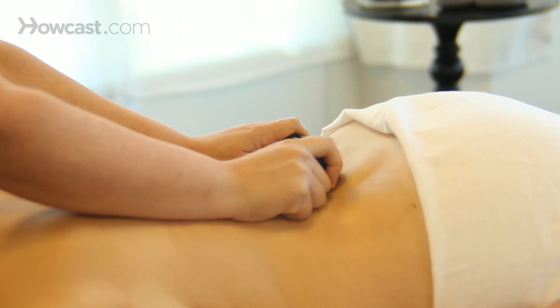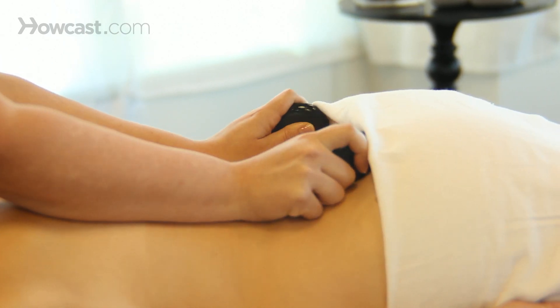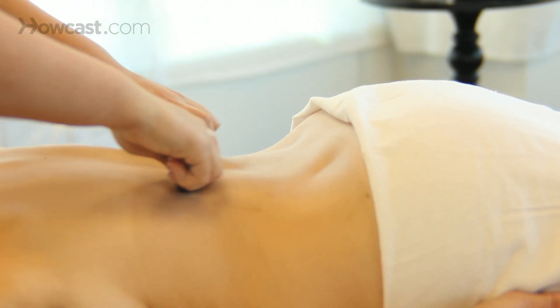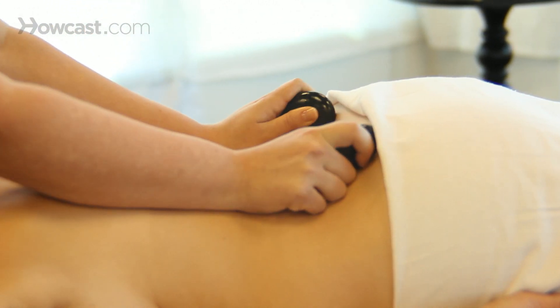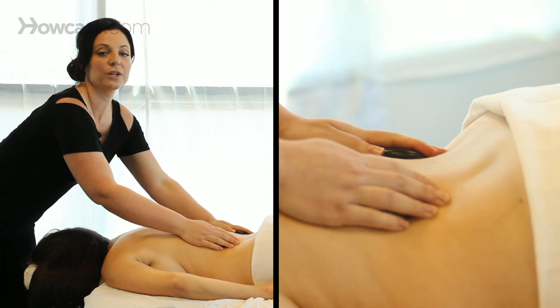You'll notice I'm using the edge of them. These stones are nice and round, so that edge is smooth. You can get in there nice and deeply, or you can use them flat for a little less pressure, depending on what your client prefers.